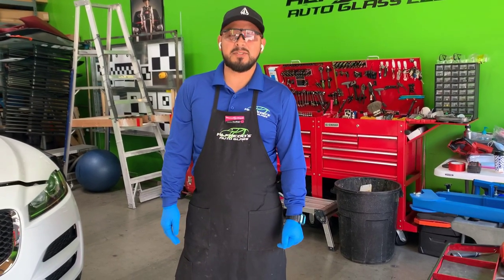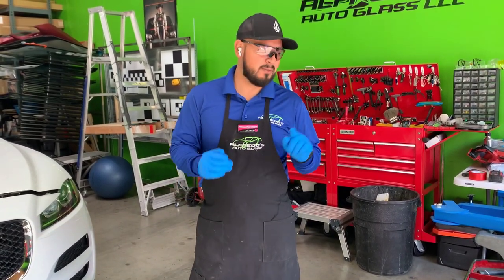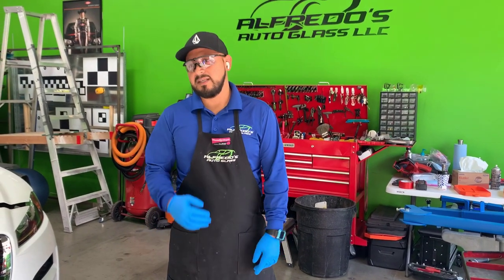We're getting old — I'm almost 20 years into autoglass, and it catches up to you: your arm, your shoulders, your back. So we've got to work smart and use the tools available to make our job easier. I highly recommend always being updated with the tools on the market to help make our jobs safer and easier.